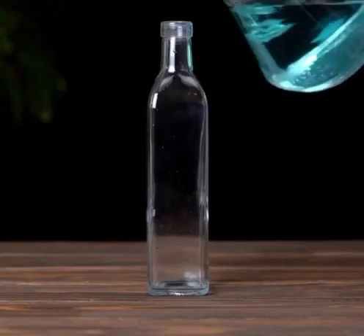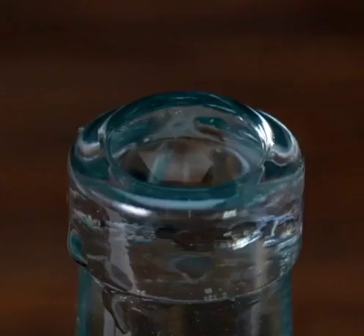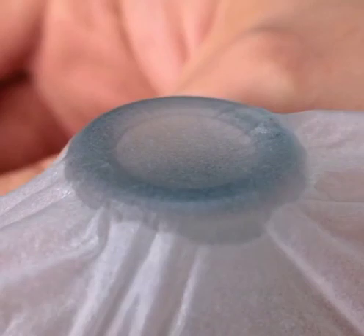Hi guys, today we are going to make a tissue cap for our bottle. First we need to fill the bottle to the brim with water, and then keep the tissue on it like this. When we tear the tissue, you can see the cap is finished.